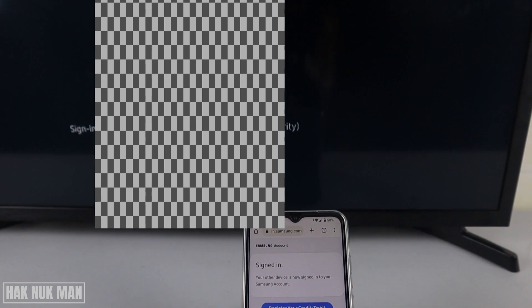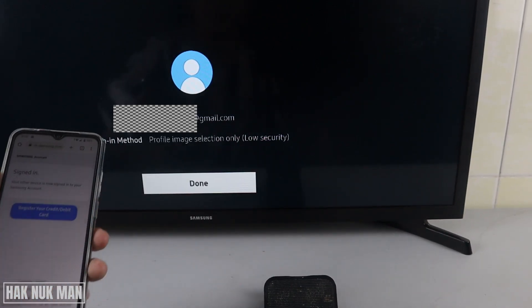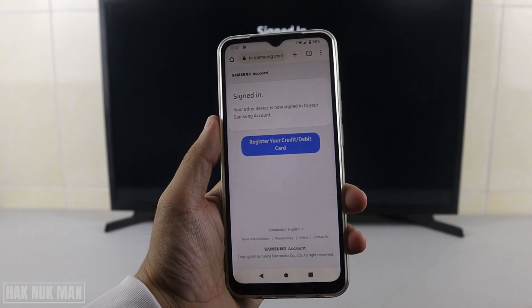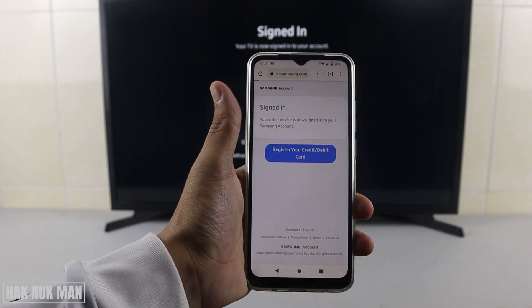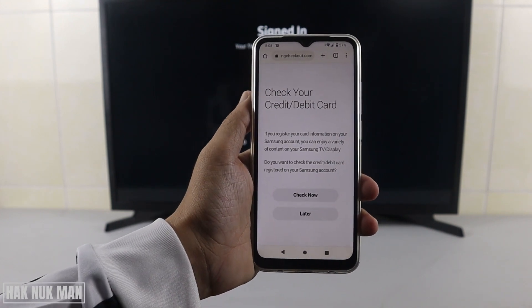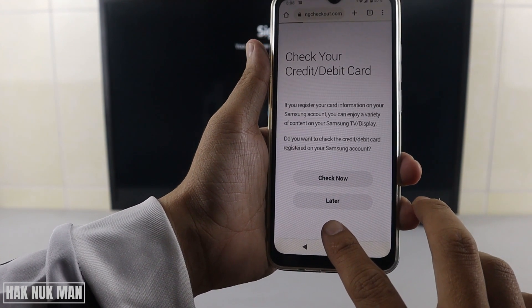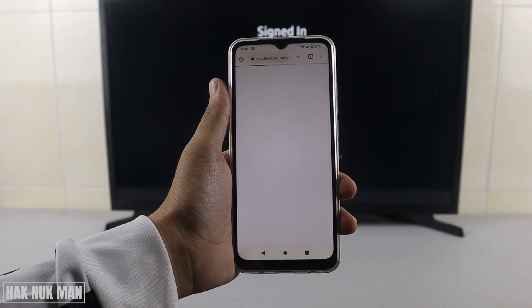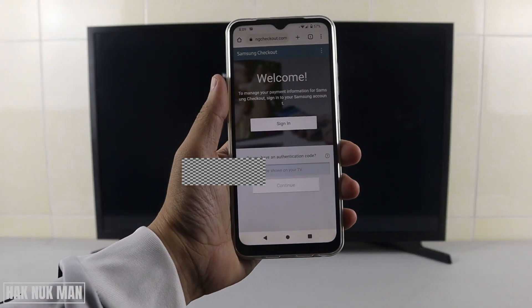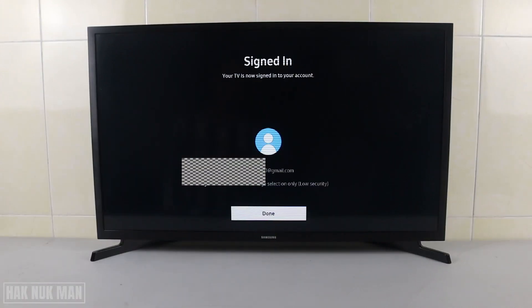Now you can see it is creating and logging in to your TV. At this point it may prompt you to register a credit or debit card — press on it and check your card details, or if you don't want to do that now just press 'Later'. After loading is done, it may require you to input a code from your TV, but the TV is already signed in. Select 'Done'.